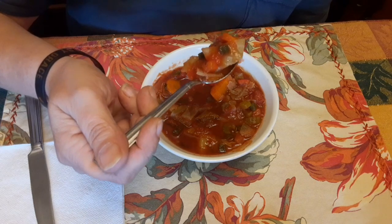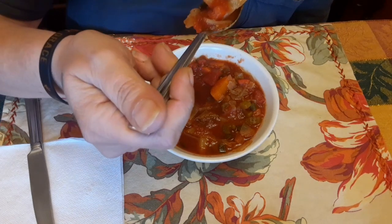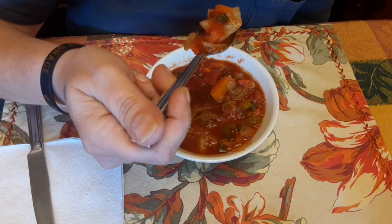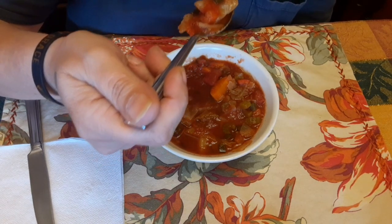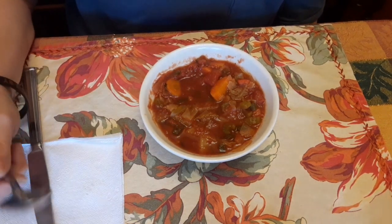Let's give it a taste test. You can see all the different vegetables on my spoon there. I'm sitting talking to my mom and my sister — we're all going to enjoy some of this soup. It's so hot I had to blow on it for like 10 minutes before I could even put it in my mouth.